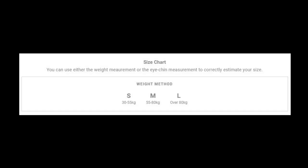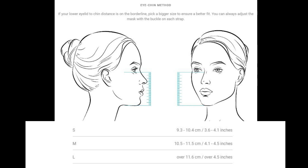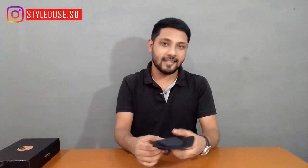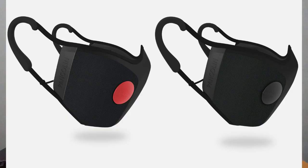Agar aapko confusion hai ki aapko kaunsa size order karna chahiye toh product images ke saath aapko size chart bhi dikh jayega — main yahan screen pe bhi show kar dunga. Bas kuch simple measurements karne ke baad aapko pata chal jayega ki kaunsa size aapko order karna chahiye. Agar fir bhi confusion hai toh aap mujhe Instagram pe contact kar sakte ho — I'll help you out. Size ka dhyan rakhna isliye zaroori hai because ek baar use karne ke baad you cannot return this. Also aapko valves wale mask bhi mil jayenge inke side pe, jinhe aap running ya jogging karte time use kar sakte ho, but I feel like without valves zyada better hai.